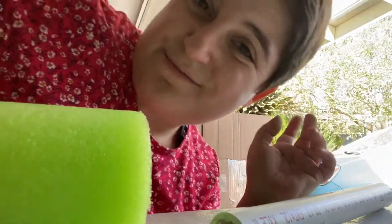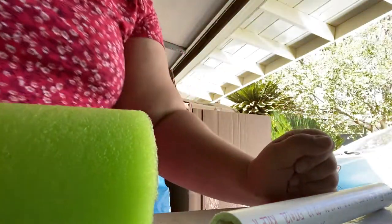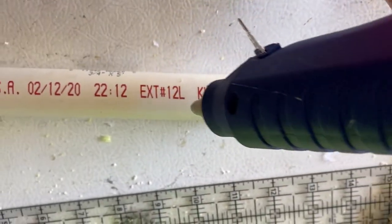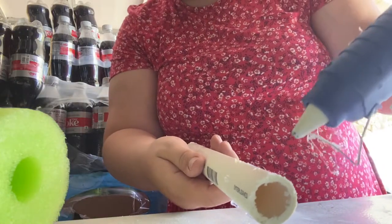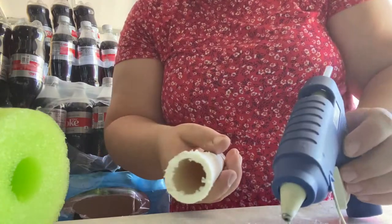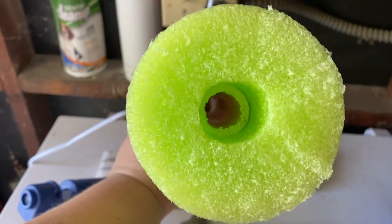So next we're just going to glue it all together with some hot glue. My gun is heated up. I'm just going to glue all around it. Hot glue dries really fast so you have to move quickly with it. Alright, so we got one side attached here, so it's about halfway in.